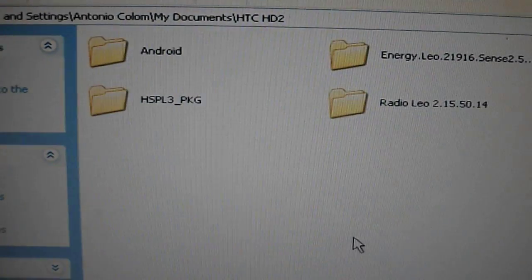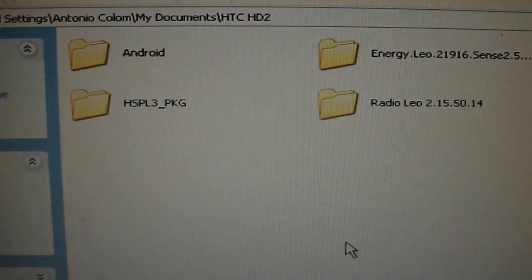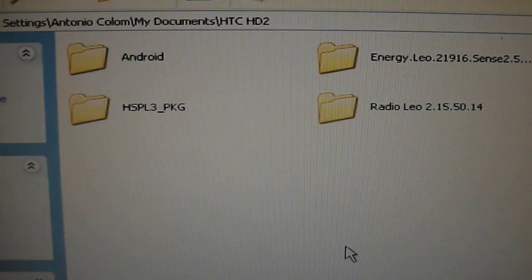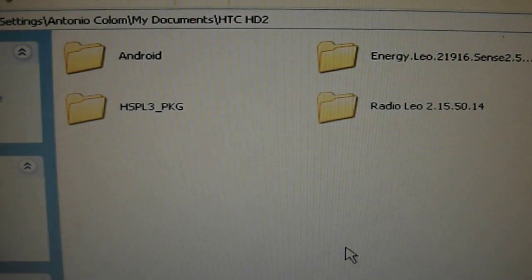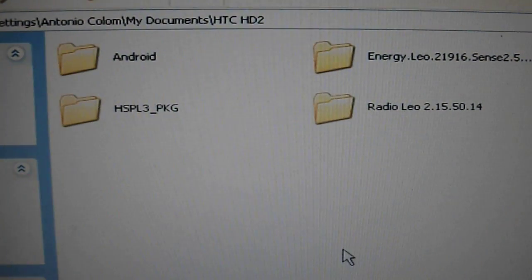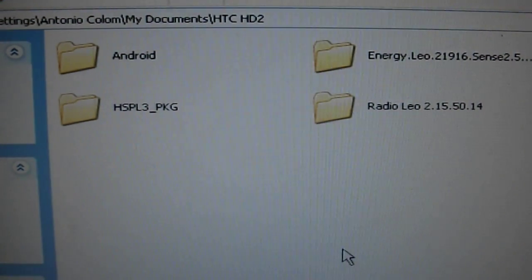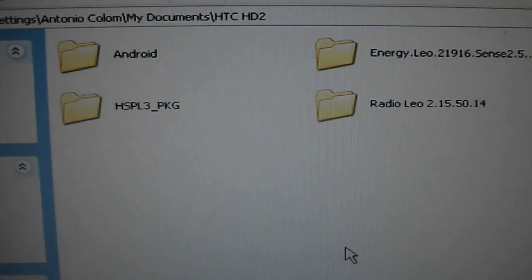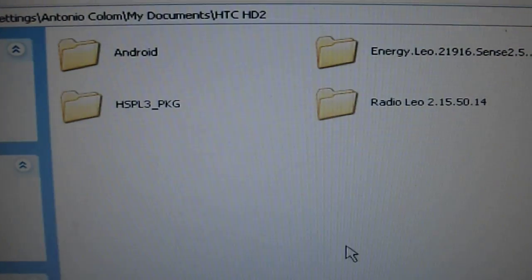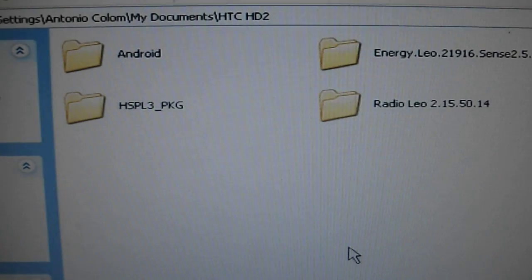This time I'm going to show you how to flash everything to your HD2. You're going to need four folders: first the HSP-L3, the Energy Point Leo — that's our Windows custom ROM — the Radio Leo 2.15.50, and of course the Android ROM.